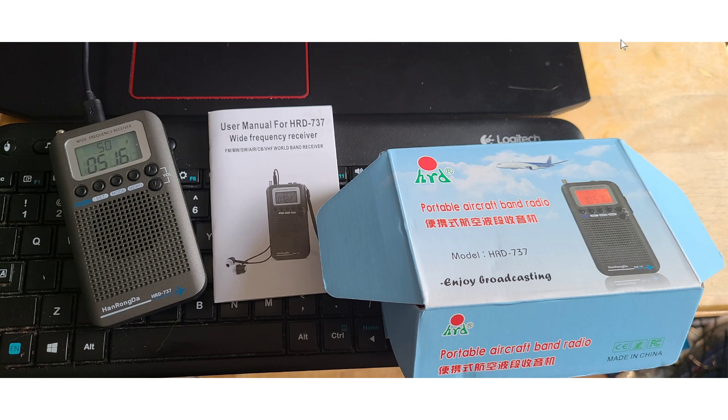I've tuned a little VHF already and I'll tune more today to see what I can get. We'll also do a review asking whether this is a worthy portable radio for someone looking for a bit more than just shortwave and AM/FM. I'll also look at some of the other receivers on this channel that have airband and give my honest opinion.